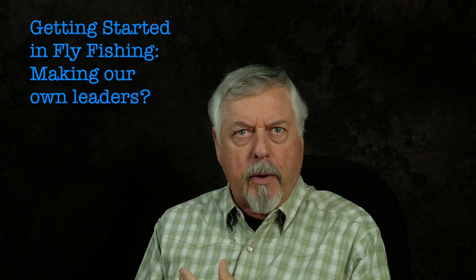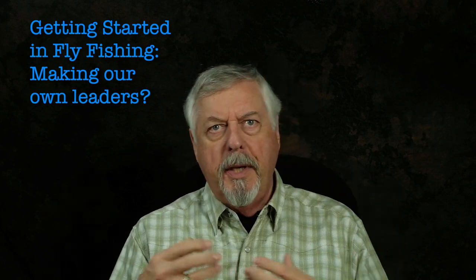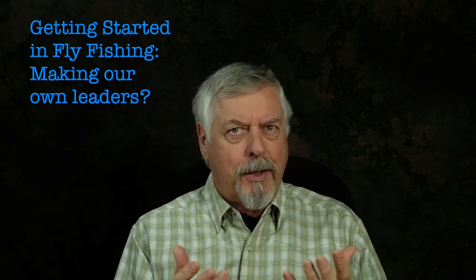Hi, Peter Charles here, folks like fly fishing. If you've seen some of my other videos on leaders, you would see me talk about how to make leaders for wet flies, streamers, and nymphs. But I've never really talked about why we should make our own leaders versus using these factory-made leaders. There's a reason why we should be making leaders, and if you're getting into fly fishing and just getting started, is this something you should be thinking about?